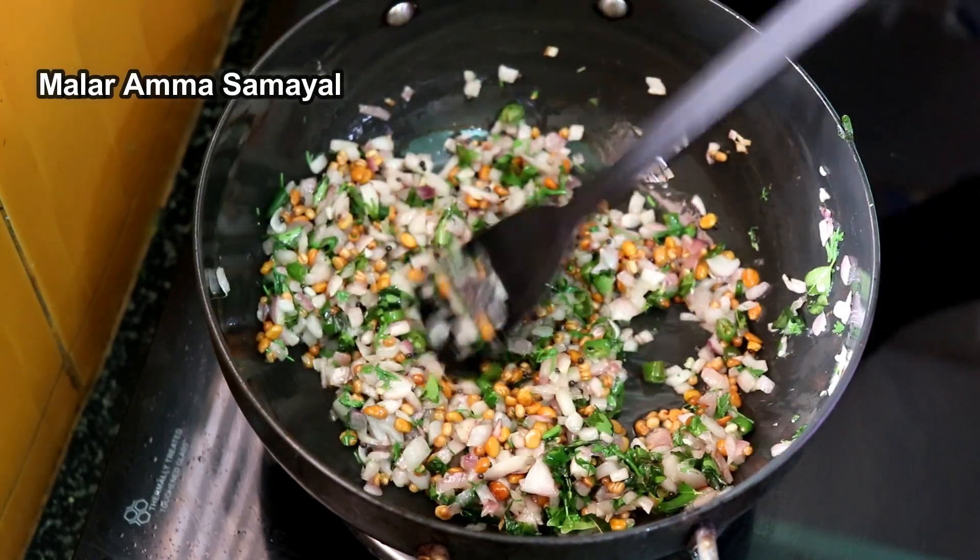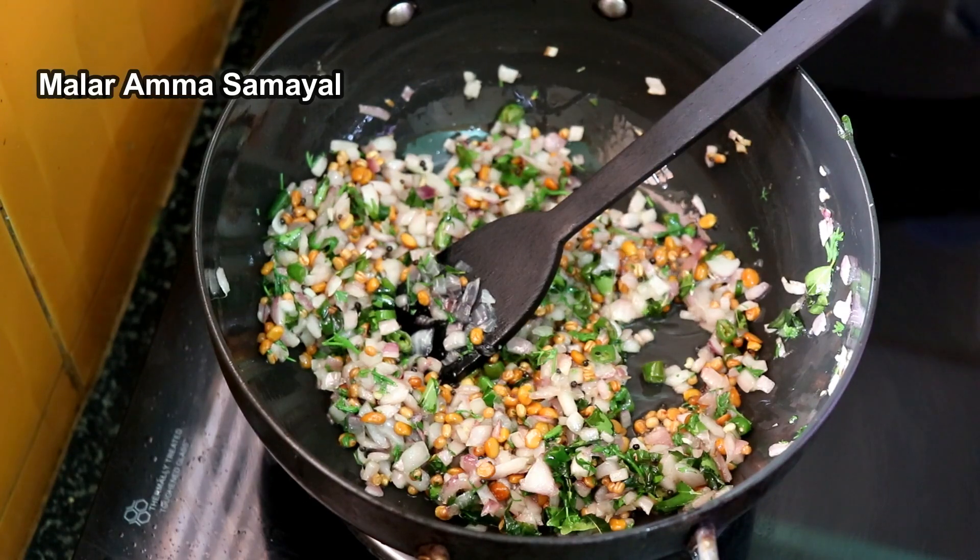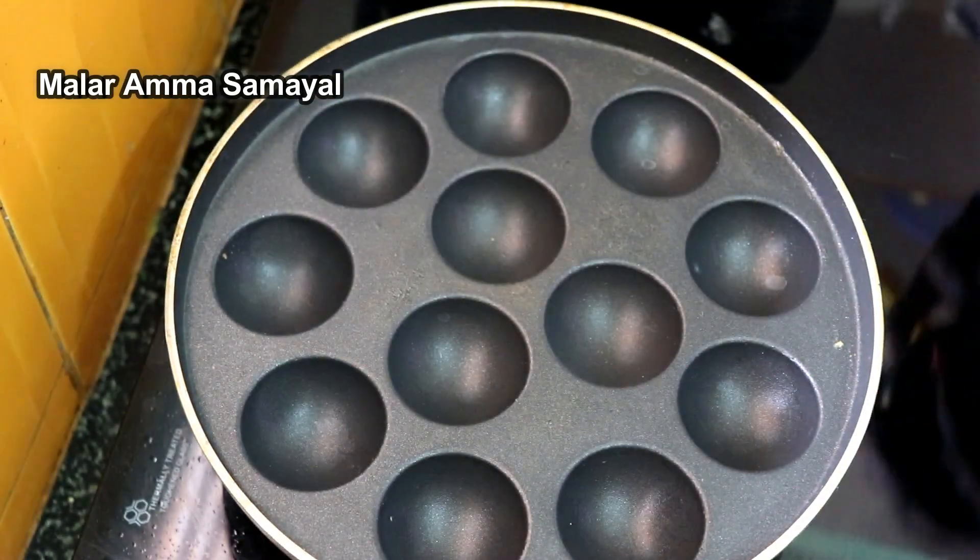It is good to cook. Let the dish cook. Let it cook.